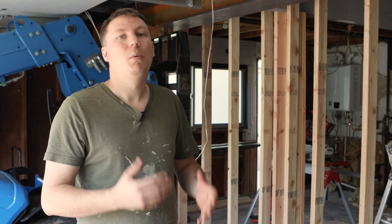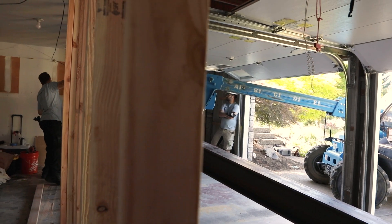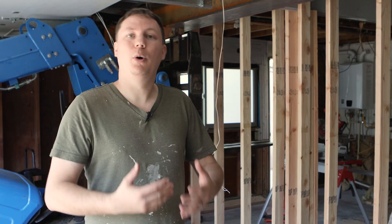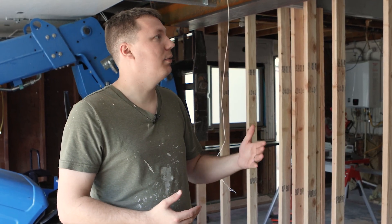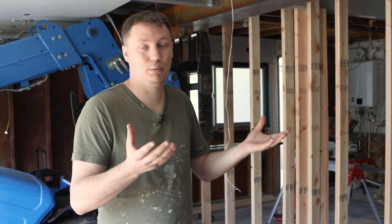How do you add a beam? Well, you start by adding temporary walls to support your current structure. Those walls are most normally set a foot or two back on each side to support the weight of the house or roof structure above.